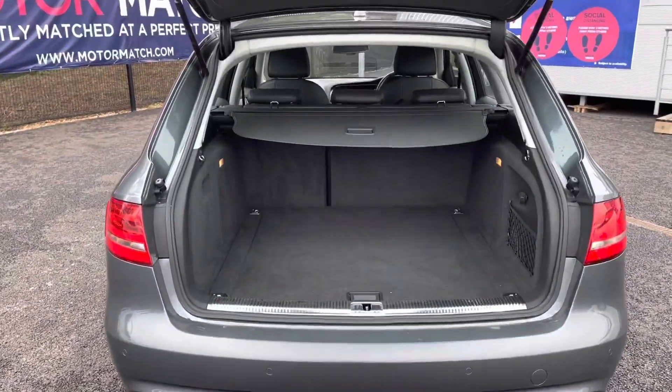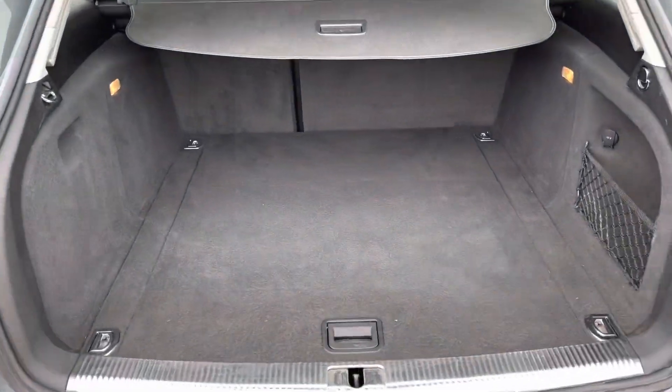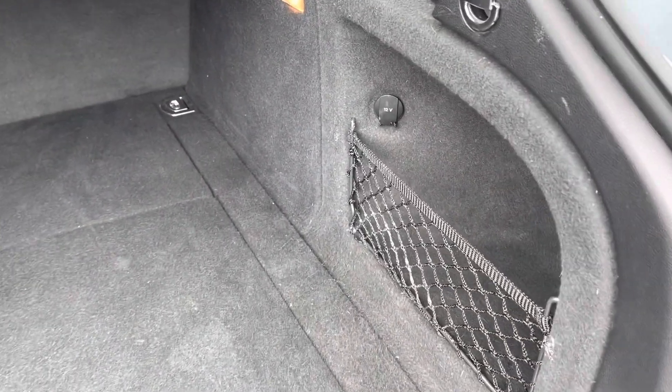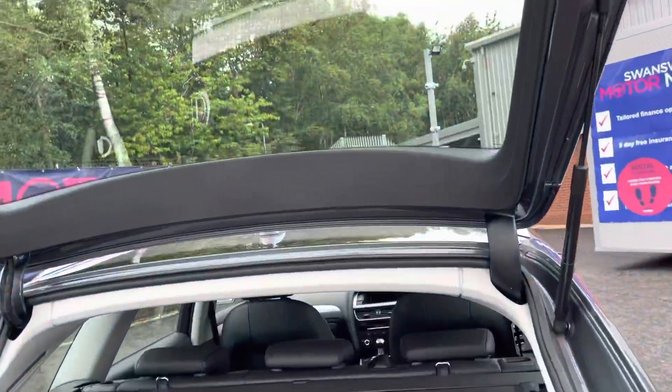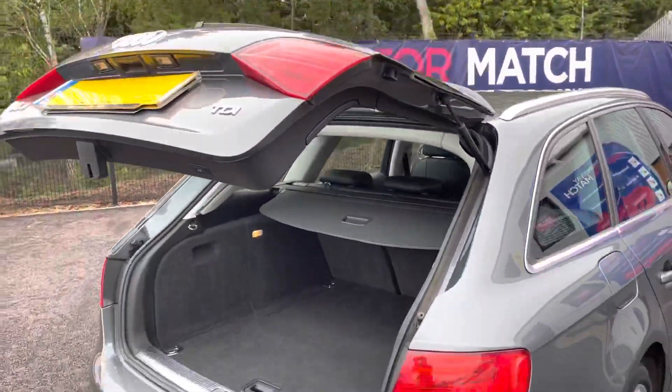Holding down the boot button on the key, the boot will automatically open. It opens up to a huge amount of space, which is super practical. It has side storage as well as a 12 volt socket. Because it is the power operated tailgate, it is just a simple click of a button and the boot will automatically shut.